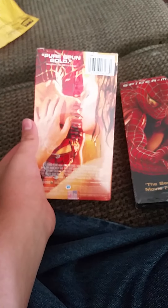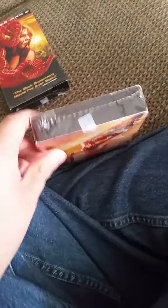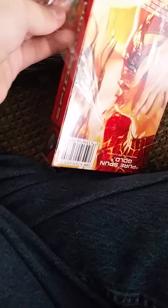I'll get both of these guys opened and I'll be right back, don't go anywhere. Okay, I got this part open and I'll show you guys me opening it up. Got the first one opened up - freaking awesome.